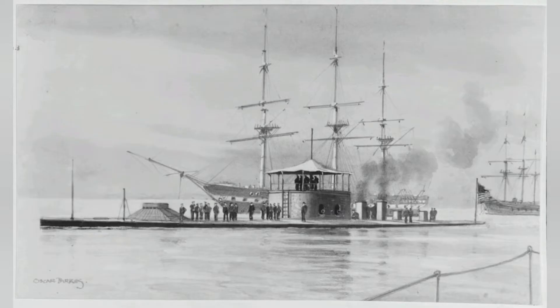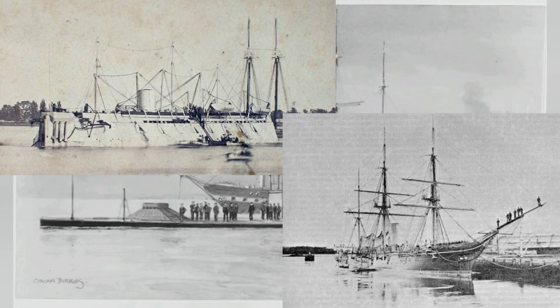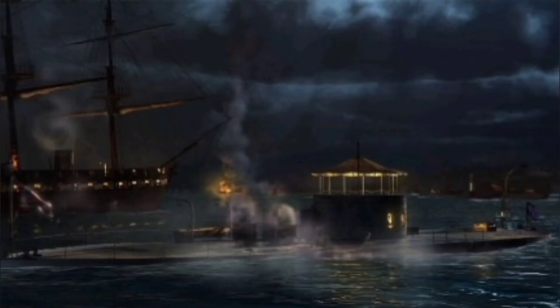Two other ships were selected for construction along with the Monitor: the USS New Ironsides and the USS Galena. The only reason Monitor was realistically selected is because Ericsson was promising the ship could be delivered within 100 days of construction beginning, and with the Confederacy already having a head start on the Virginia conversion, time was of the essence.